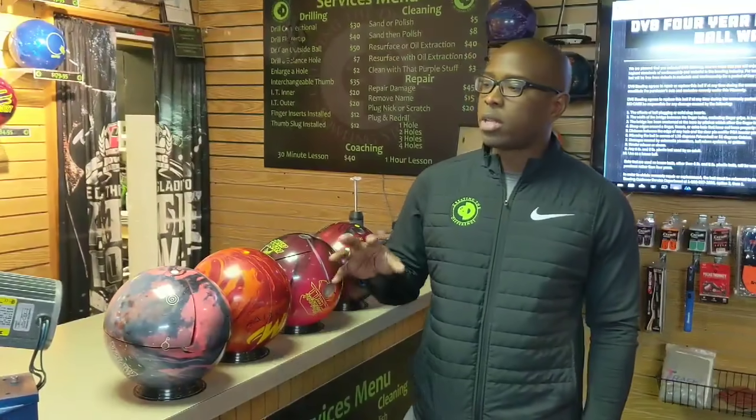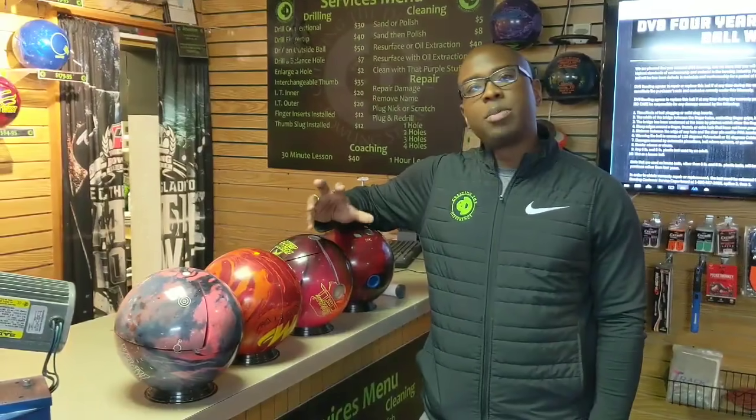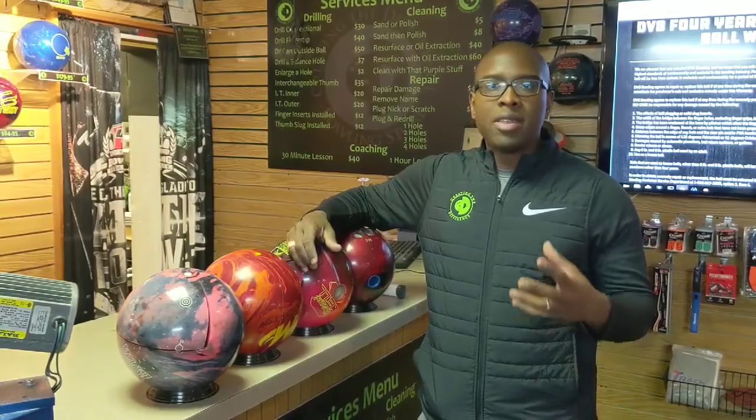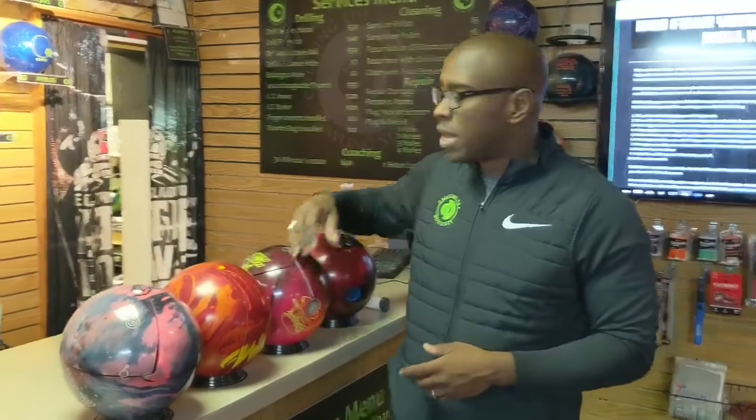CEO Ron McClendon from Create the Difference. I want to talk to you a little bit about bowling balls and cracking. One of the main reasons bowling balls crack is because the edge of the holes is too sharp. Let me show you some examples that you may not even think about.